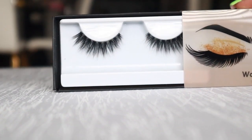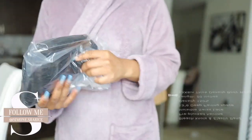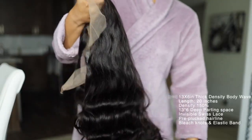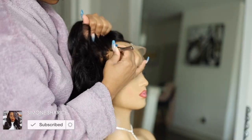Hey guys, what is up! It is your girl Simone here, welcome back to my channel. Today in this video we are working with Wow African. I have this gorgeous body wave lace frontal wig that's 20 inches and 150 density.